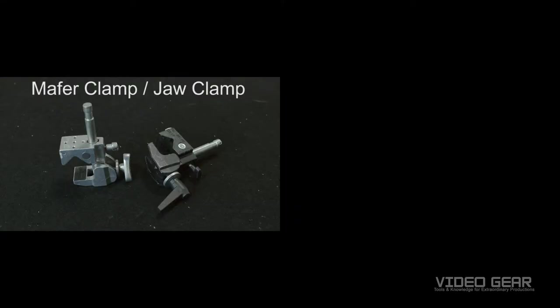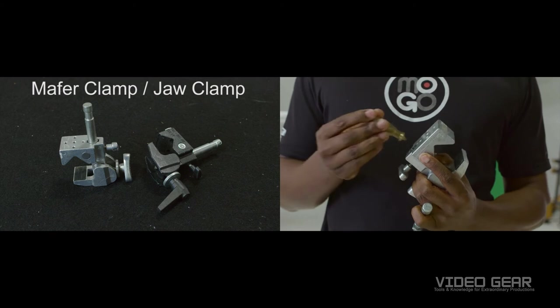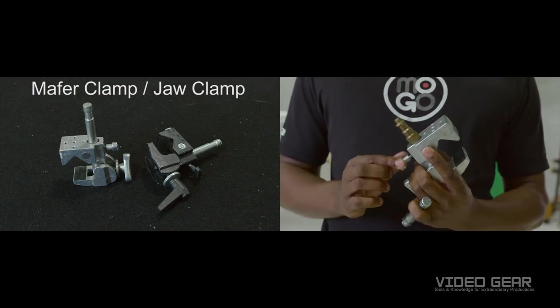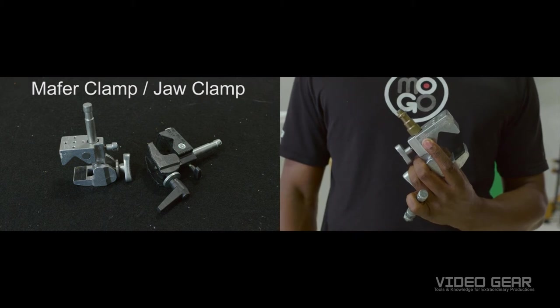Here we have jaw clamps or mafer clamps. What's unique about this clamp is that it gives you the option to replace the 5/8 screw-on spud with any attachment that can fit in the hole below. I use this to attach small cameras in high and tight places, and also with a c-stand to attach pipe.